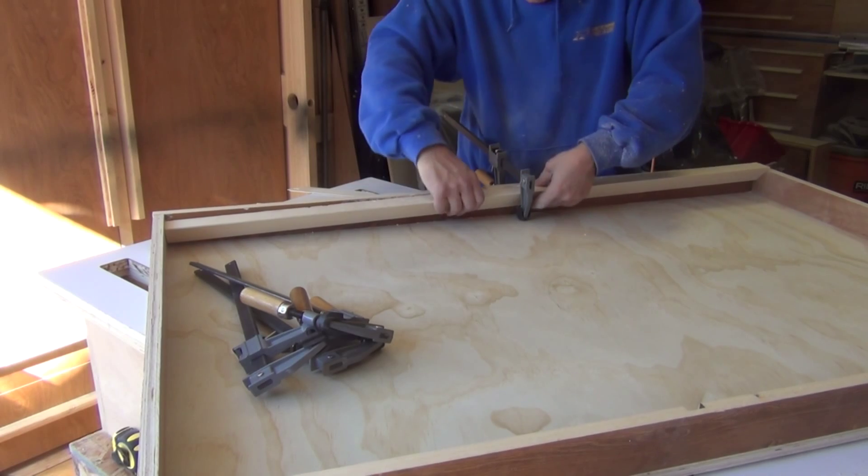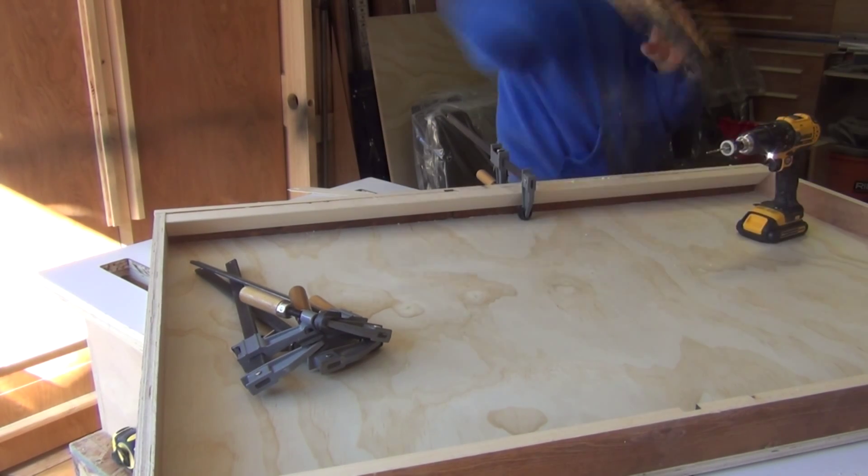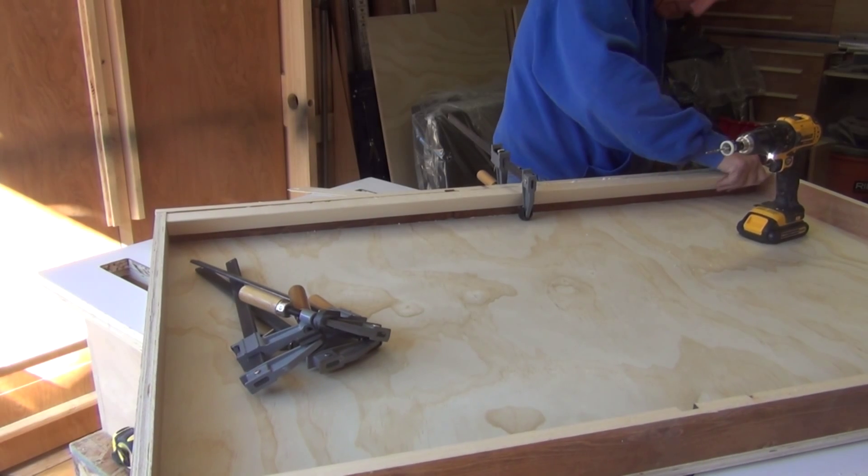The cleat is being glued and screwed in place to provide strength for when all of the pallet wood is added to the face. And that's it.